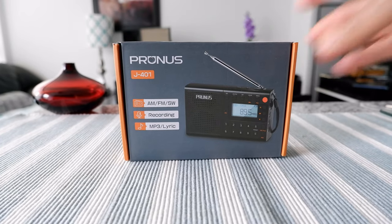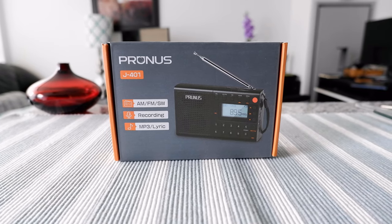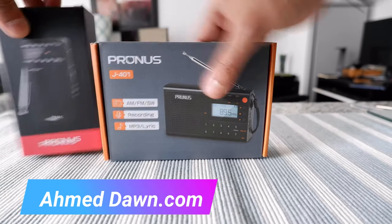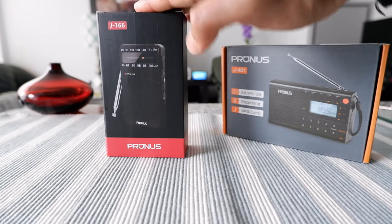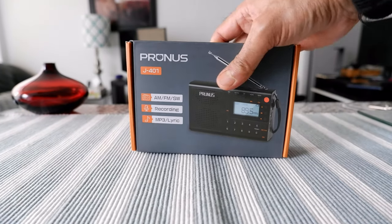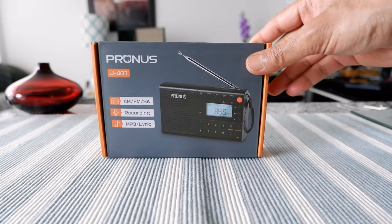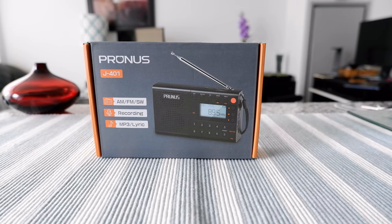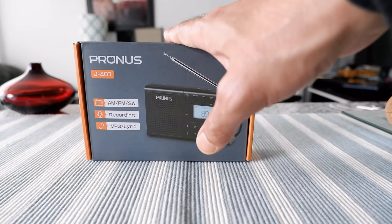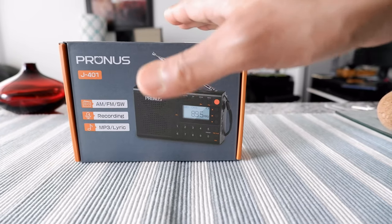Recently I got into radio and I just did my first radio review a few days ago — that was the Prunas J166, a tiny pocket radio which is right here, and you'll find that review in the description box below. After that I purchased this one, the Prunas J401. This is a new radio, just released recently, and I got into radio very recently — I haven't had a radio for decades. This is actually my second radio and the J166 is my first.